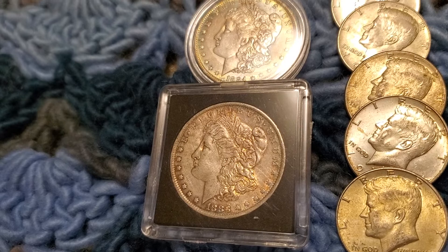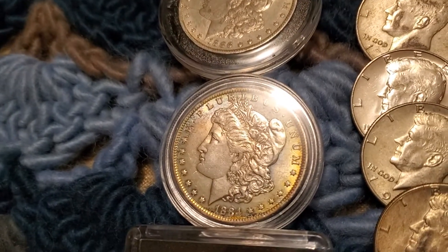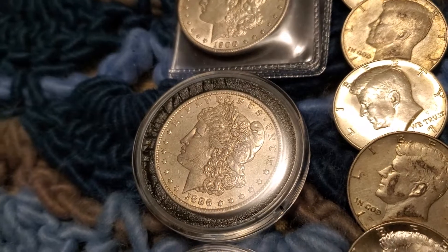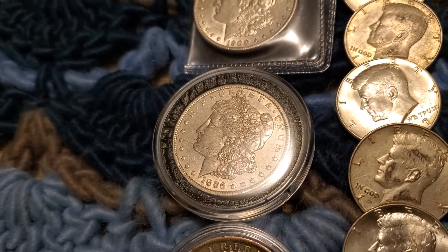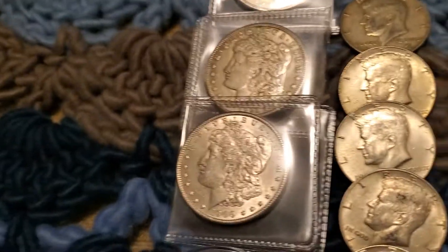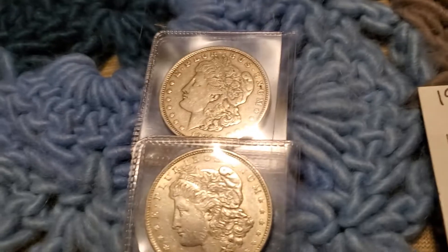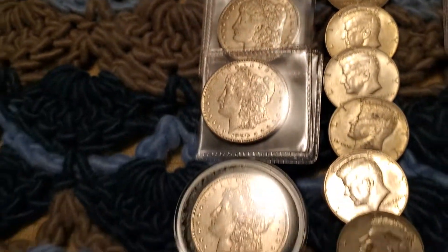What I really love are these Morgans — look at the toning on this, it's just beautiful. I love these Morgans. I got most of them from Mr. and Mrs. Durbin, and I believe I got two Morgans from Silver Nitrate, way over in Hawaii, living the life out there. These are the two I believe I got from Silver Nitrate, and the rest I got from the Durbins.